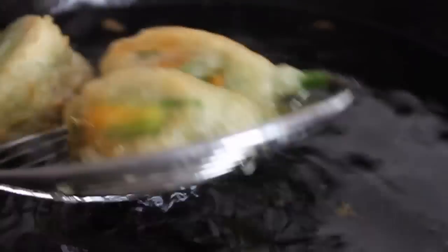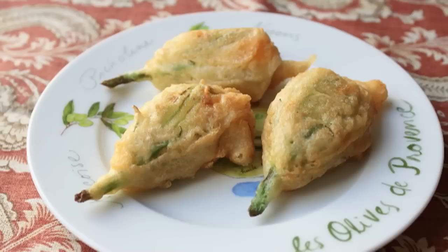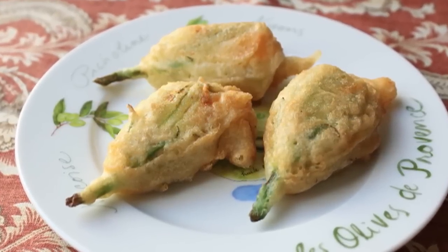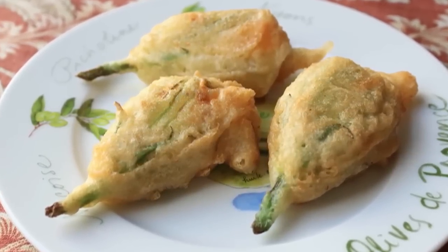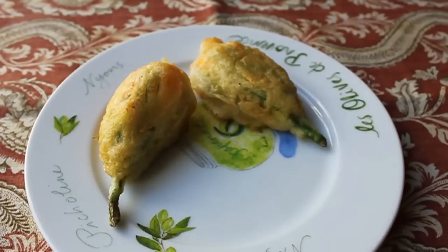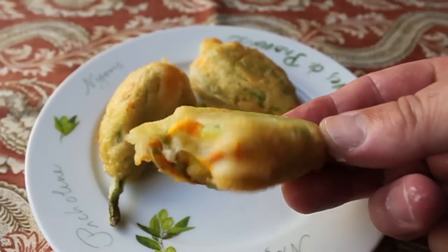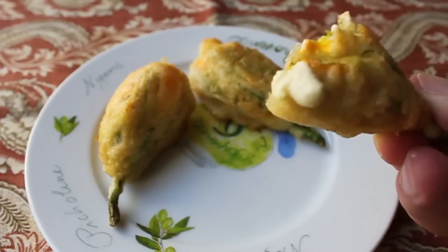We're going to let these cool for a few minutes so you don't burn your guests. And are those gorgeous or what? So beautiful. Once those have cooled a little bit, transfer to a plate and dig in. It's really almost impossible to describe how amazing these are — fried stuffed flowers, can you believe it? That tangy goat cheese, that little bit of extra sharp cheese, the egg yolk tightens it up a little bit but not too much, adds a little richness. And that batter — so simple, so light, crisp but not oily. Just really, really beautiful.